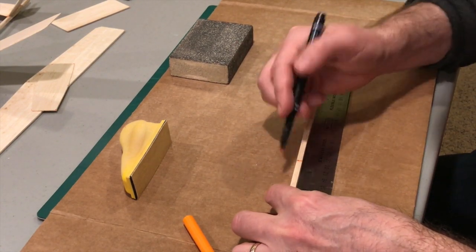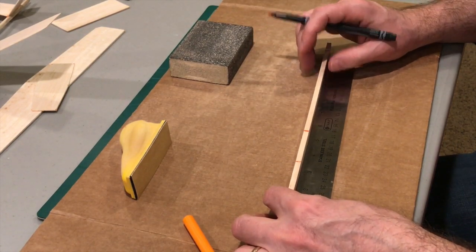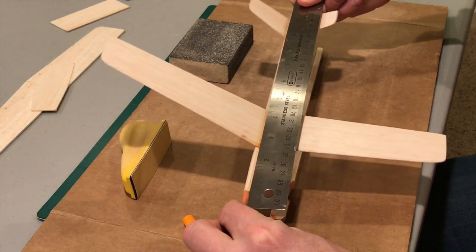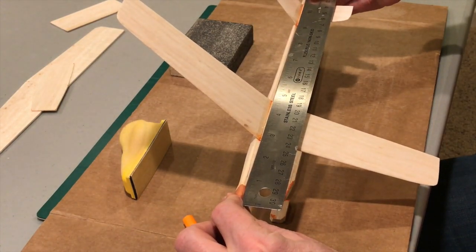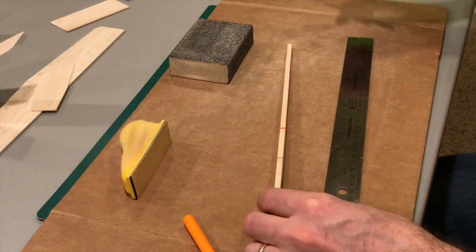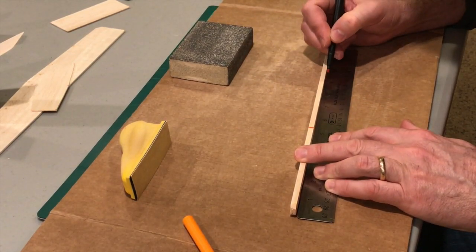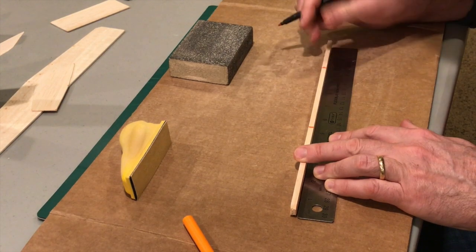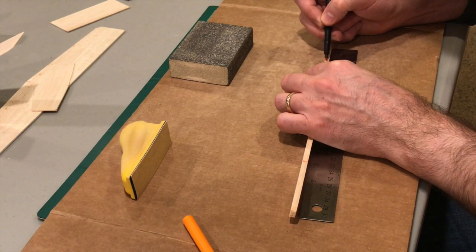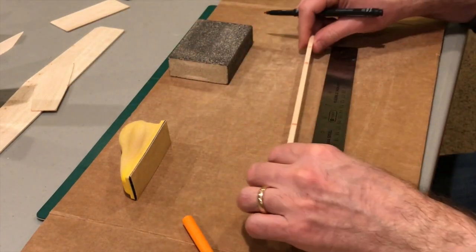Then two inches from there, since that is the chord, we'll draw another line. For the tail, it is nine and three-eighths inches. We'll measure out nine and three-eighths inches right there, and the width of the tail is an inch and a half, which should give us about an inch for a fingertip to pull back on the catapult launcher.